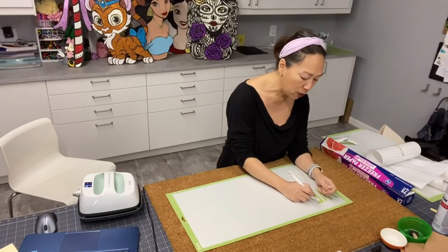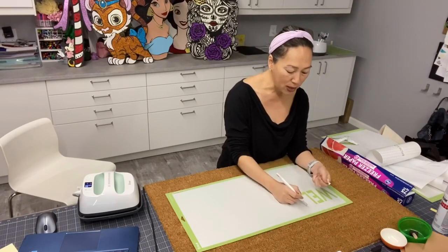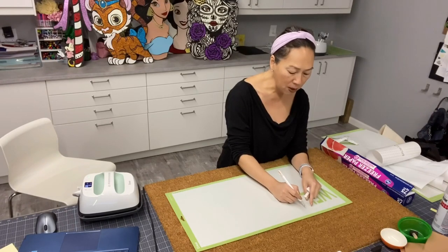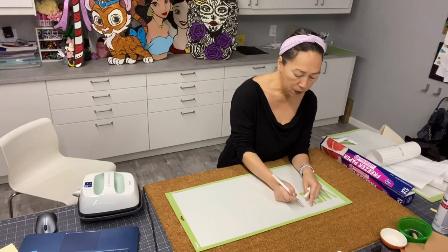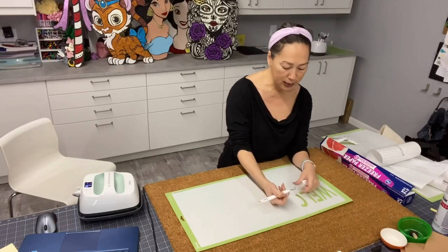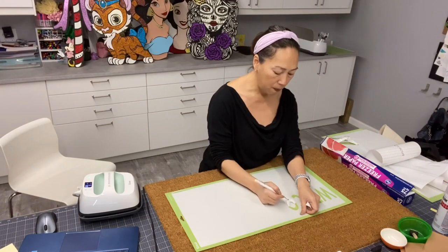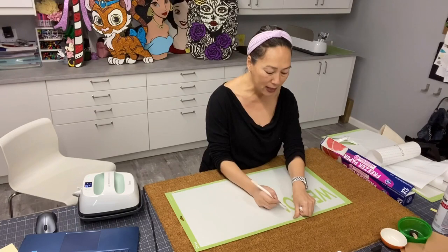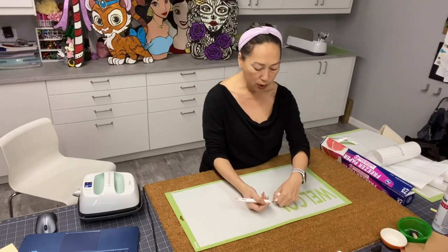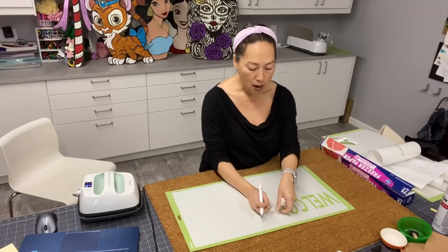I'm going to use acrylic paint. My doormat is a little bit different, and I've also read that these doormats don't last long - maybe about six months - which is okay. If you buy your mat from Ikea, you can change it with the seasons or whatever. Mine is not in the sun; it's covered by a porch, so I did not buy outdoor acrylic paint. I just bought regular acrylic paint.